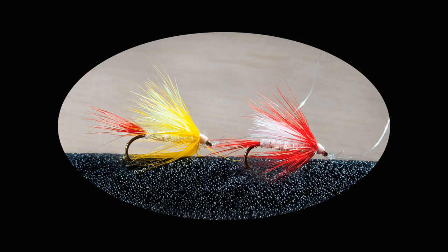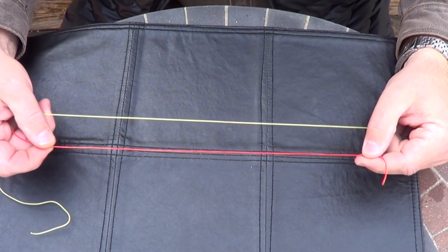The flies that I use are tied on a number eight hook. They're composed of hackle on the tail and on the collars of the fly. The wing is made out of marabou and then I have a bright colored body. These flies tend to hold up and be more durable than plastics that you might use like a tube jig, and the hackle seems to create a lot of movement in the water. It's very soft material and it'll tend to undulate.